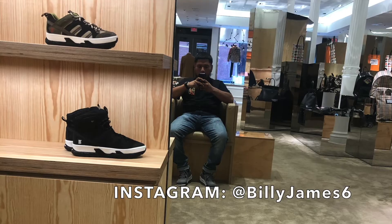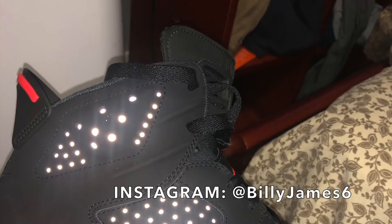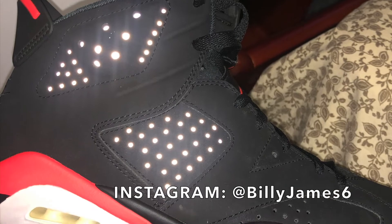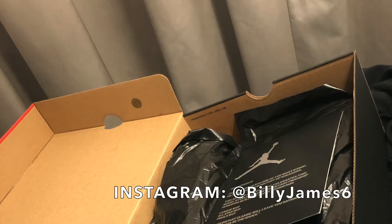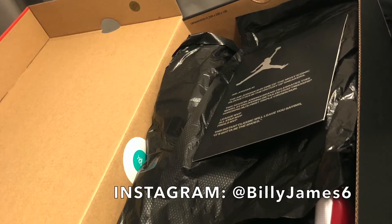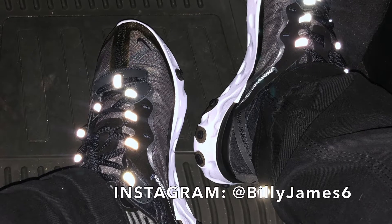I will also be showing the resale value on each sneaker to see if the shoe appreciated or depreciated since sneaker release. If you would like me to get into more sneaker related things, such as whether you should hold or sell a certain sneaker, comment below. All feedback is appreciated.